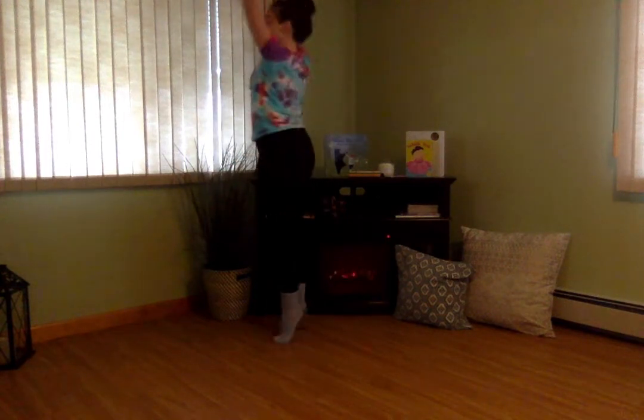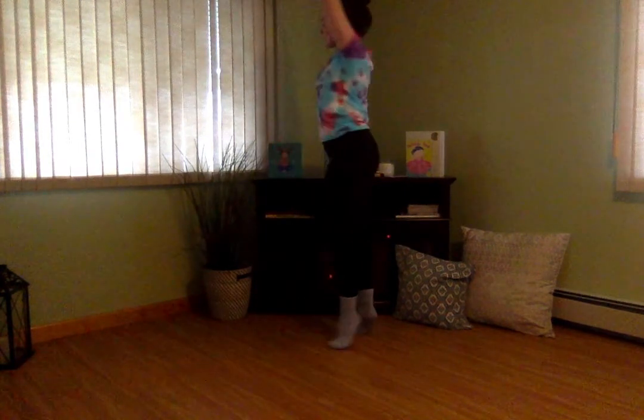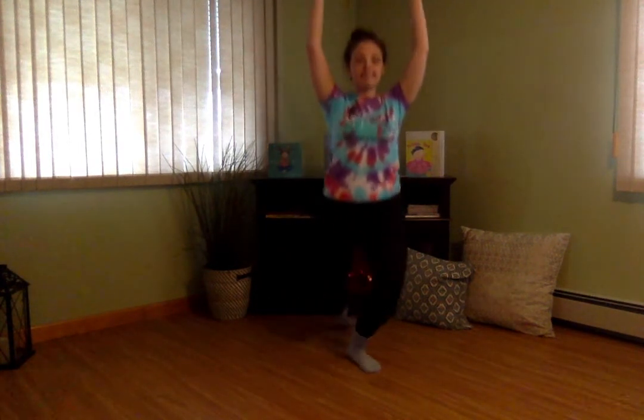Come back to first position. Plie, and relevé up high onto your tippy toes. Tippy toe in a circle — go the other way, tippy toes. That's so beautiful. And my arms look like this, everybody. So cool, good job.